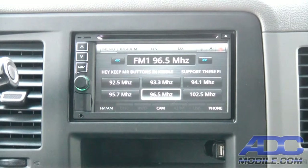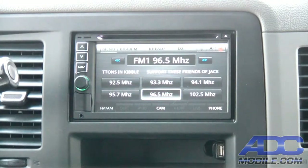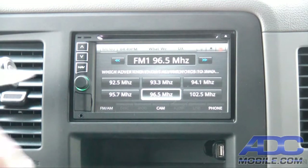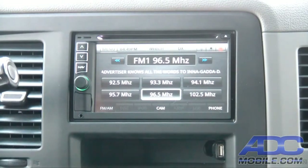Disc playback on the Rosen Piranha is pretty straightforward. You can see it's got a slot up on top that will accept and play CDs, MP3, or DVD. I'll show you what happens when we put a CD in there.